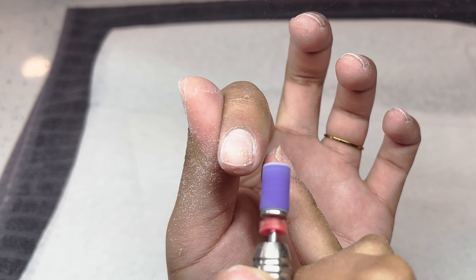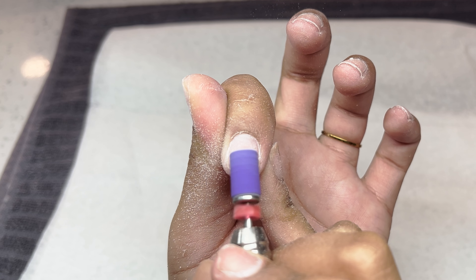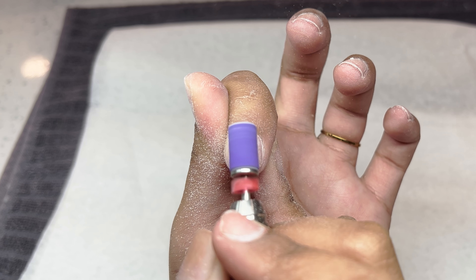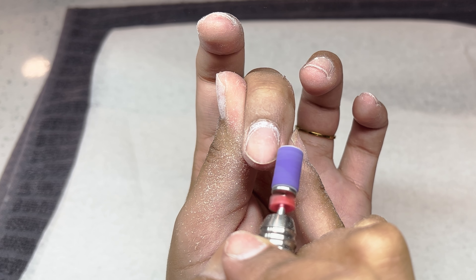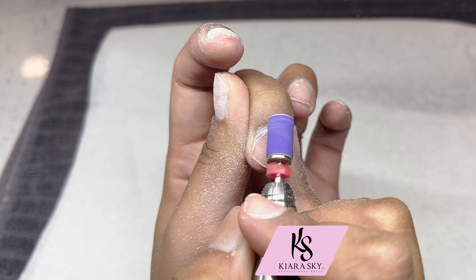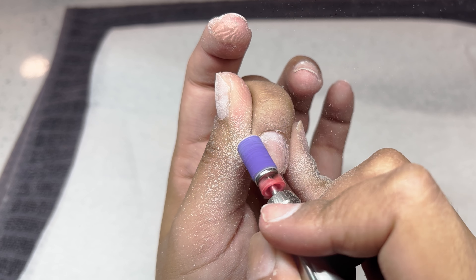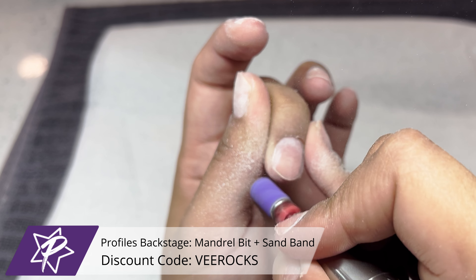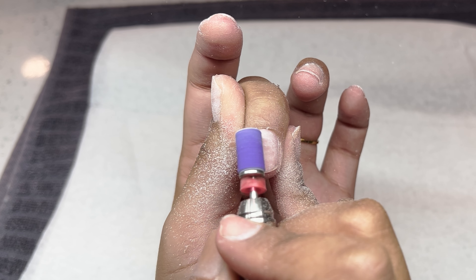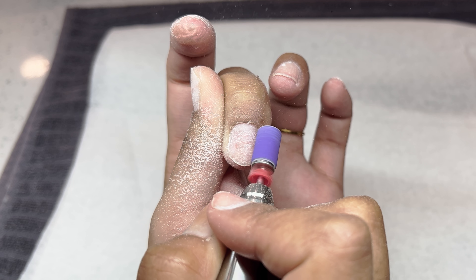I got really tired of my long nails very quickly, so since I was off of work I decided I was going to cut them off, soak them off, and do a short set of nails for you guys. We are very quickly prepping my natural nail. I'm using my Kiara Sky rechargeable e-file at a speed of 4,000 RPMs, along with the Profiles Backstage mandrel bit and the purple sanding bands from Profiles Backstage.